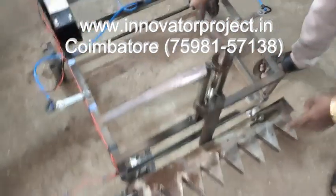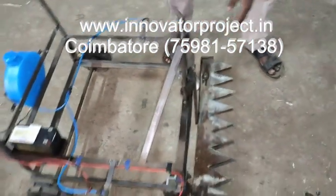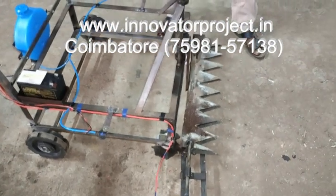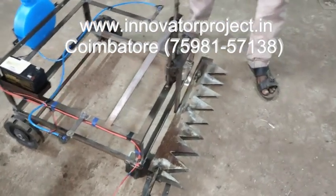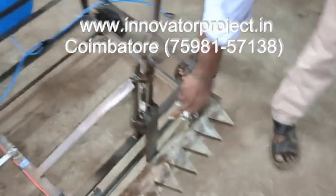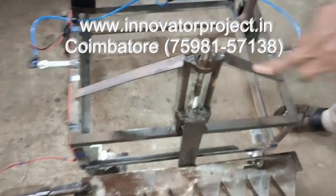When you rotate, the blade will be going down and upward. So this is the height adjustment system, by using a lead screw mechanism — a 16mm lead screw, one and a half feet length, 18 inch length. Diameter is 16mm.